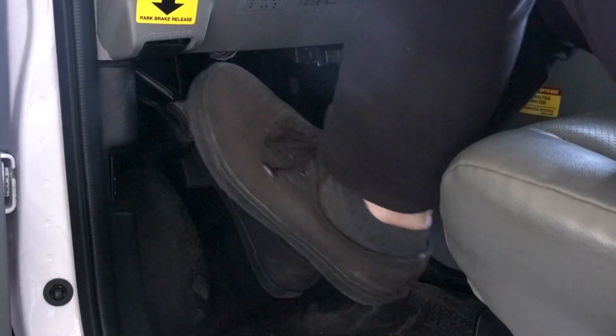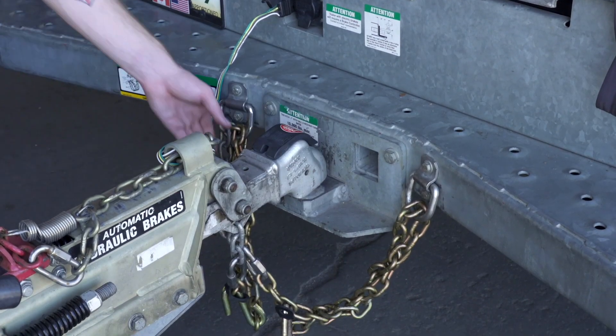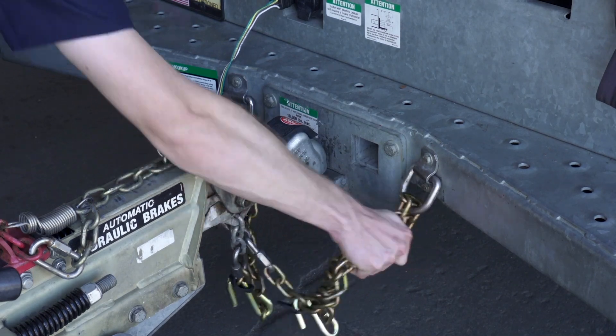First, make sure that the towing vehicle is in park with the parking brake set. Double check the trailer's wiring harness, coupler, and safety chains to make sure that they're securely attached to the towing vehicle.